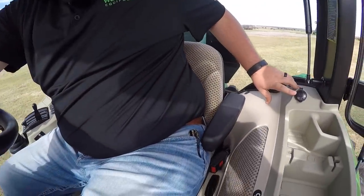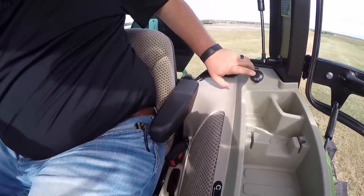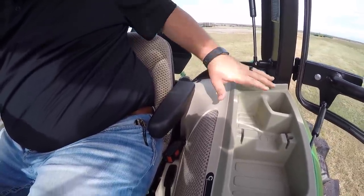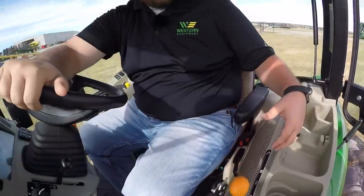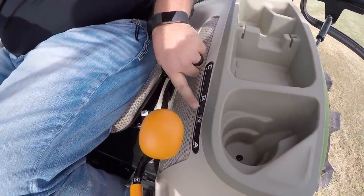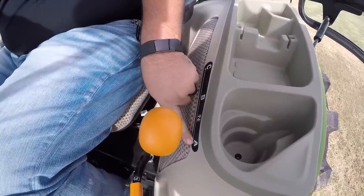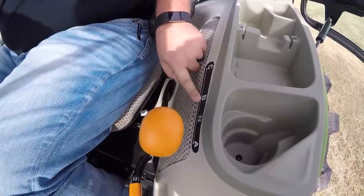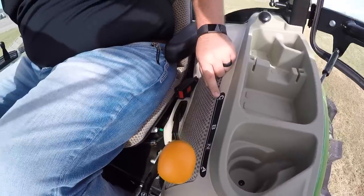Starting back here to my left, you do have the 12-volt outlet — great for a phone charger, tablet charger, whatever you may have, right next to your console. You also have this cup holder for coffee on those early mornings or whatever you're drinking. Down below that is the range selector. This is a three-range transmission — A, B, and C range plus neutral. A is your low and slow working gear, B is your overall working gear you'd be in most of the time, and C is your road gear for high speeds when moving the tractor from place to place. Neutral is for when you're parked.